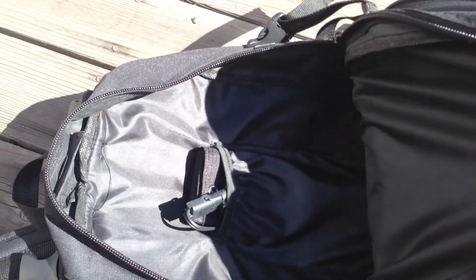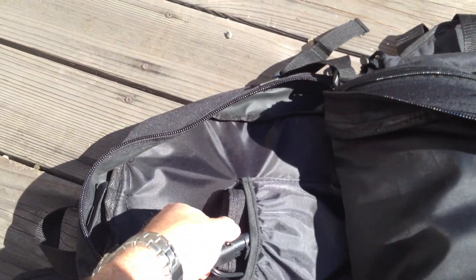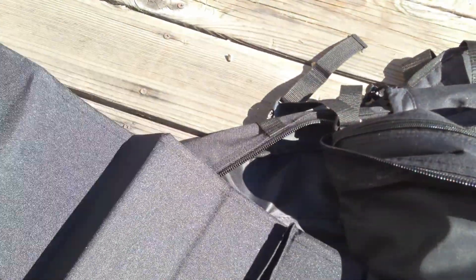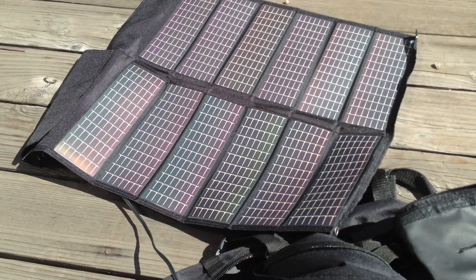In the main compartment, sewn into the back, we have a folding 10-watt solar panel. I'm just going to go ahead and deploy that so you can see how it works — with one hand, no less. There you go, we're making power.